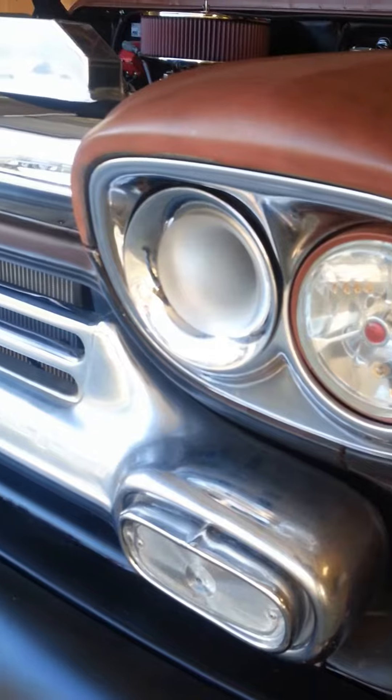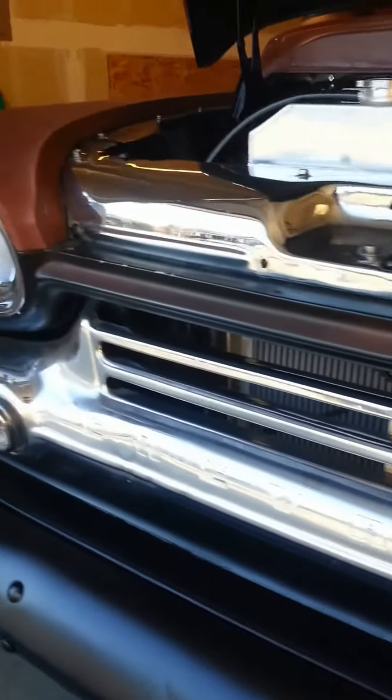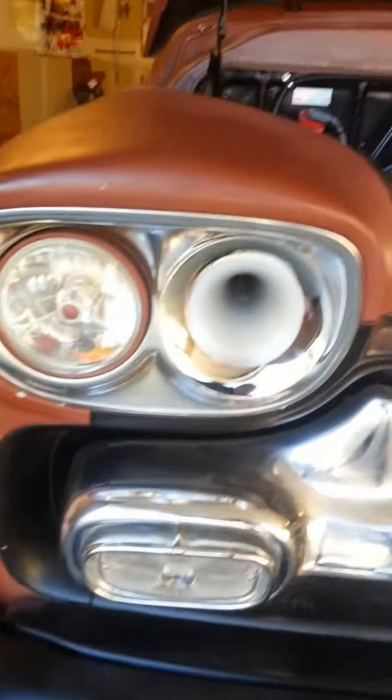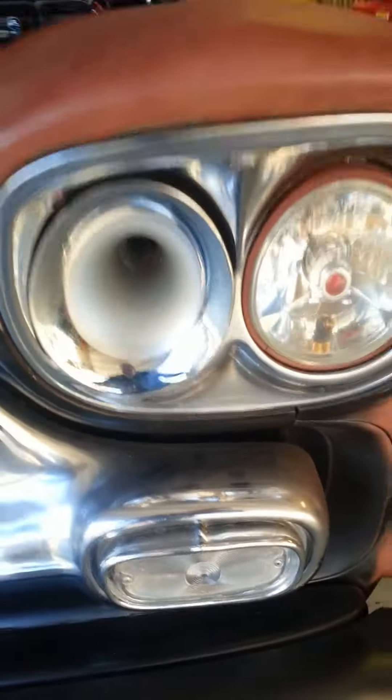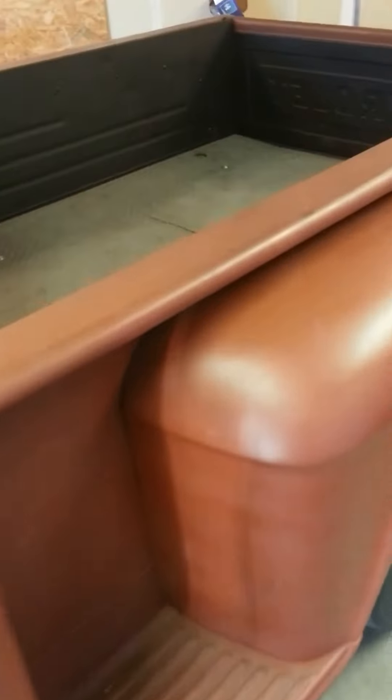I forgot to mention I've gotten some train horns that I've added to the front grill. Took the brights out — figured I might as well make it interesting for the guys that want to cut me off or walk in front of me. I got one more in the back, up under the bed.